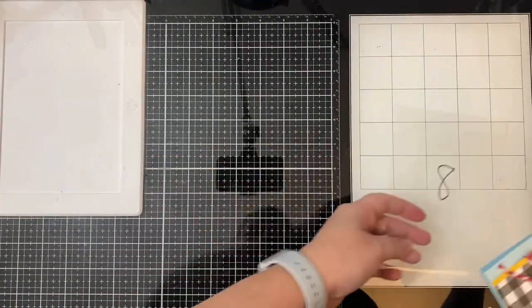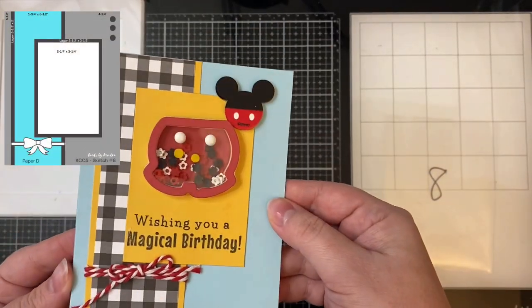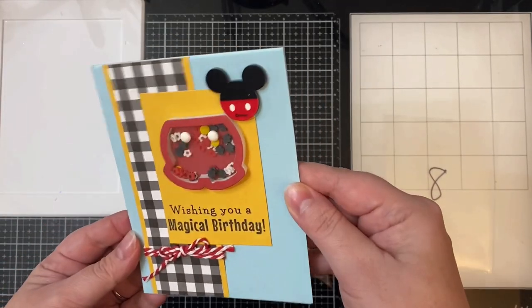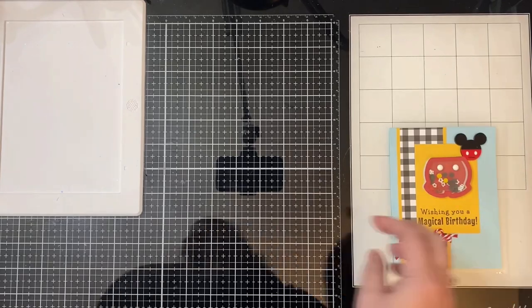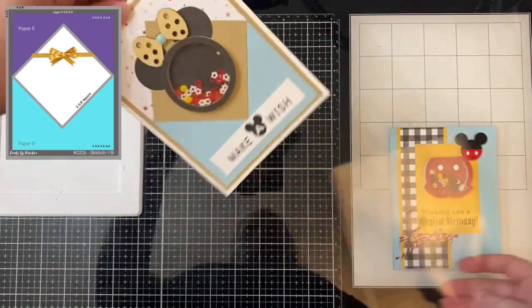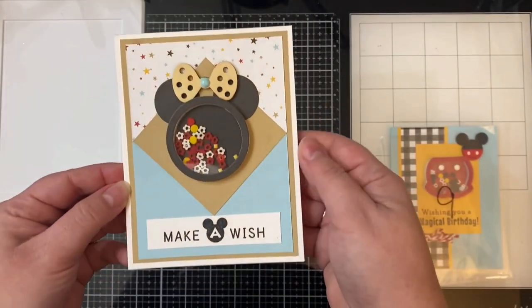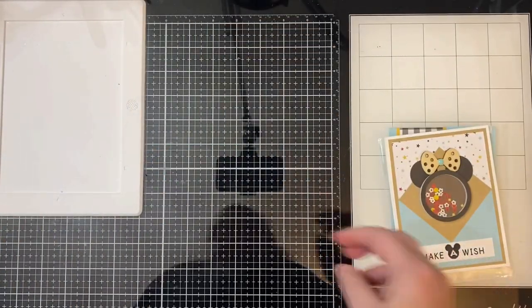For card eight, I wrapped some red and white baker's twine around the pattern paper and the yellow mat before gluing it down, made a bow, and attached it with liquid glue. I used the shorts for the shaker and filled it with those same toppings, and added white enamel dots. For card nine, I used the circle foam piece to make a shaker with Mickey mouse ears and added one of the wooden bows from the embellishment bundle with a light blue enamel dot in the center.